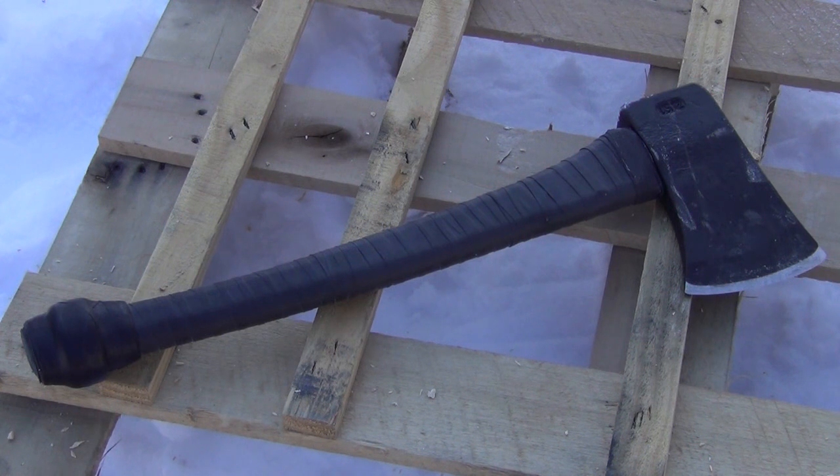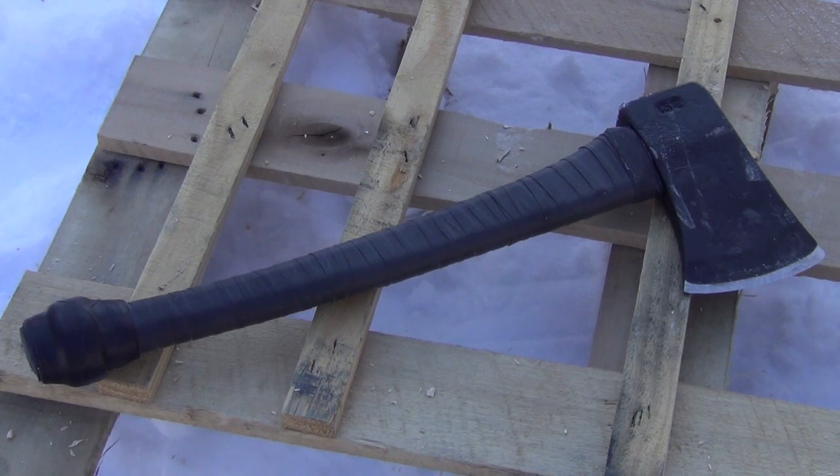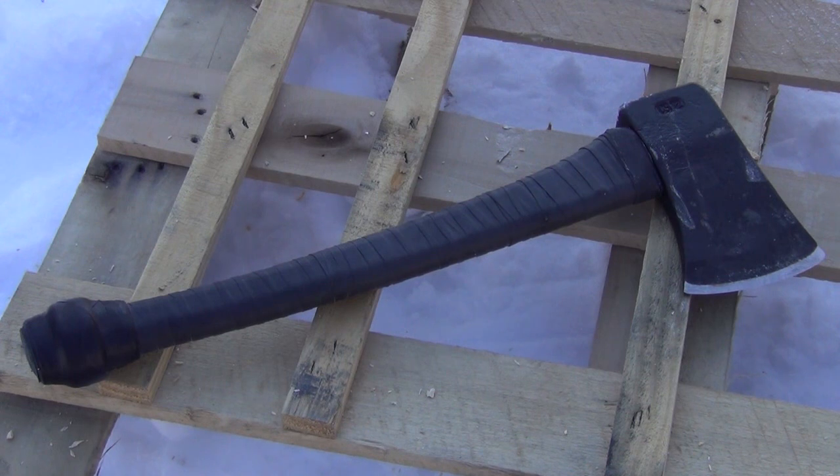It would be a little unwieldy to carry a full-size woodsman's axe, which has a three-foot-long handle, inside a structure. This is more portable. The Dayton Michigan axe that this started as was only $35, so I immediately thought I wonder if I could make this into a more compact item that still has almost as much hard-hitting power as the full-size axe.